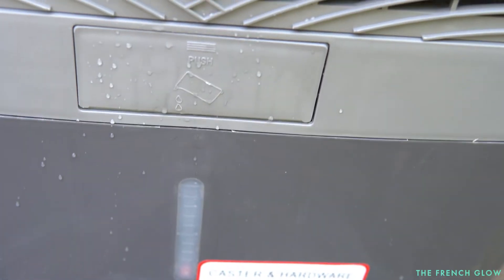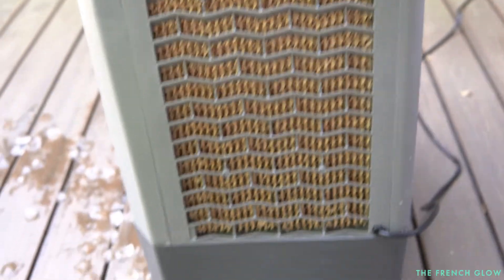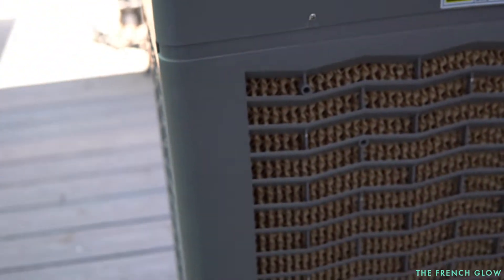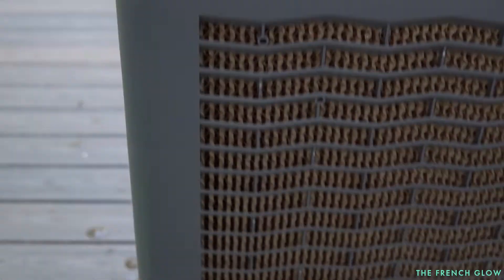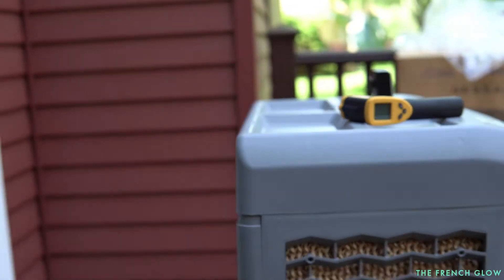Here is the cooler. You put in the water through this port, and I added in our ice that way. You have your three-sided evaporative wicks here — so you have one side here, you have your back panel, and you have your second side.